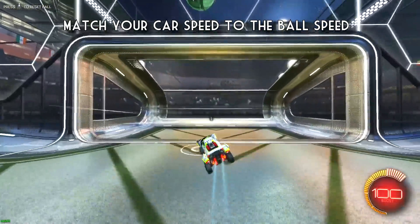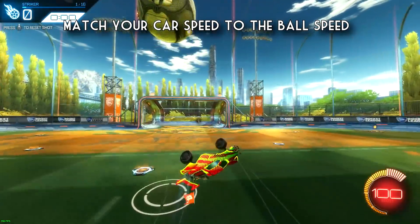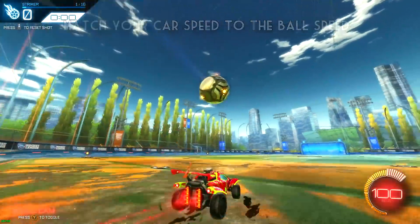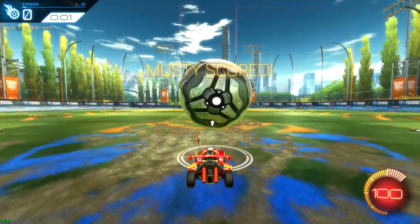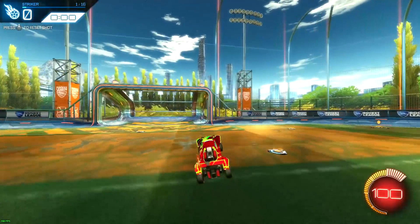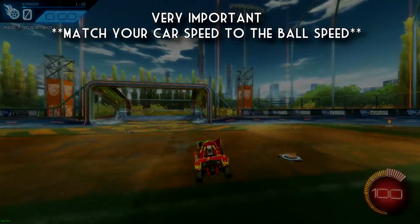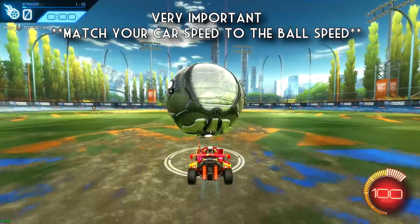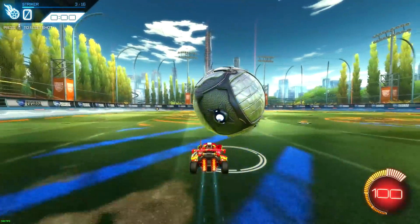I remember when I was learning this, I was 100% sure I was doing every single thing right, but it turns out not matching speed was the one thing making me lose control of the ball. In this clip you can see the ball was on my windshield and I did hold jump, but I still lost control because my car was moving faster than the ball. You want to make sure you match your car speed exactly to the ball speed before you even do your first jump.